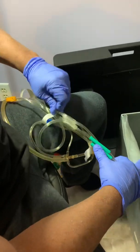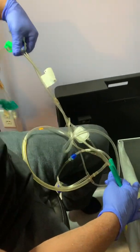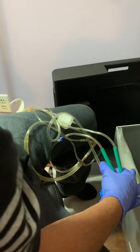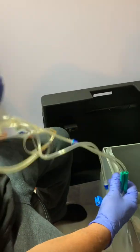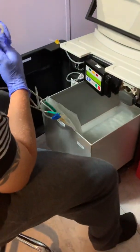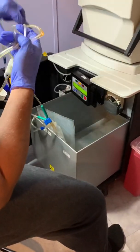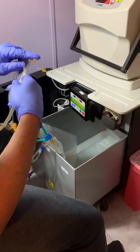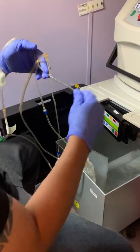Then you gotta take off all these little tabs right here. There's only two tabs on there. Throw those away. Try to untangle all this mess. Prior to us ever touching our cycler or our PureFlow, we wash our hands for a full 60 seconds, sanitize, and put gloves on. Then I usually just throw sanitizer on my gloves just to make sure.